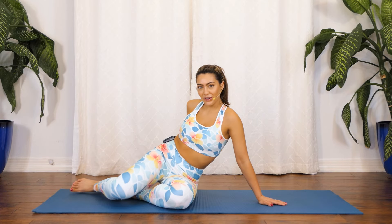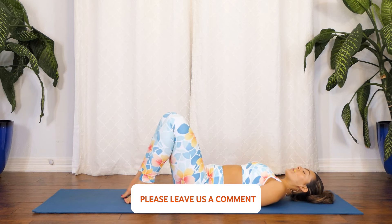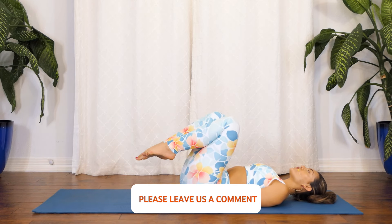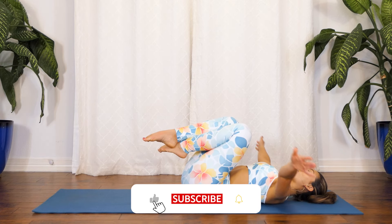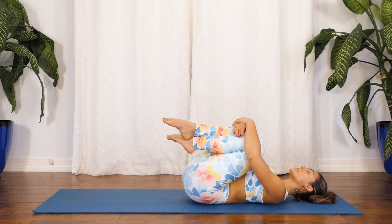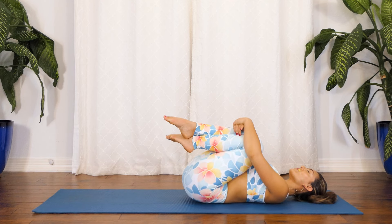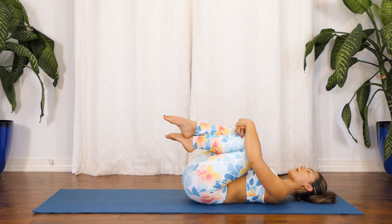Let's get started by lying down on your mat, bringing your knees towards your chest, and just giving yourself a big hug. Today's class is going to be focused on your low back — we're going to be really reducing any pain, tension, or tightness that you have in your low back.